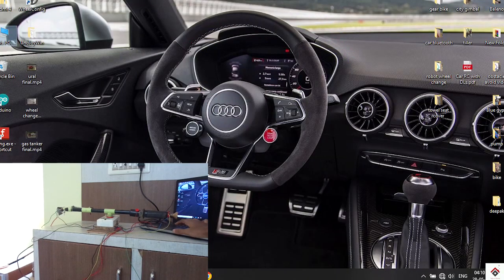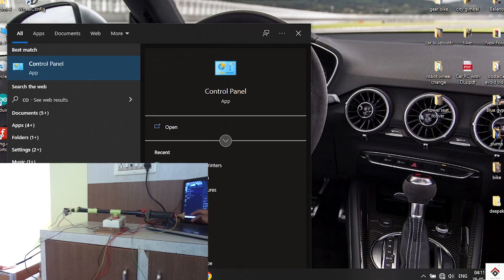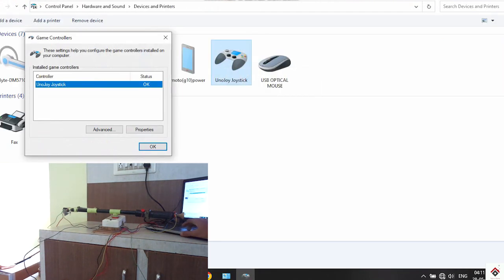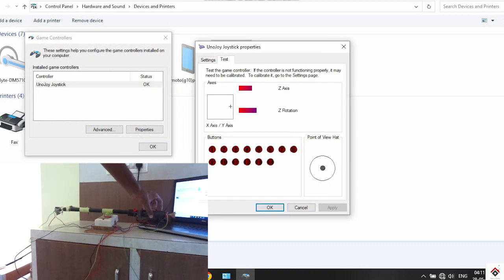I'll be playing Test Drive Unlimited game. Before opening the game, first open the Control Panel, then Devices and Printers, then UnoJoy, then Properties — and make sure all inputs are working properly.